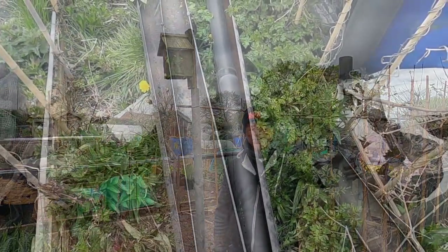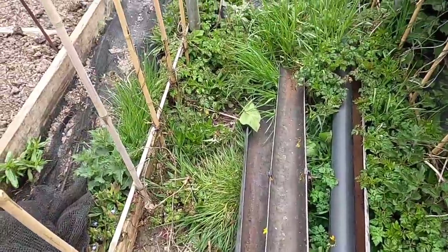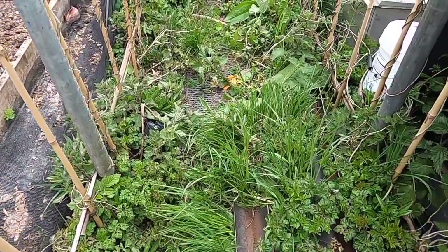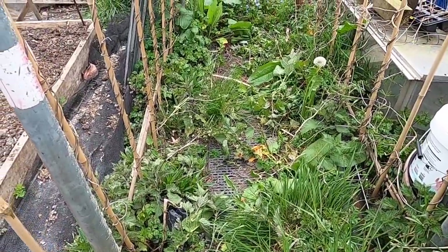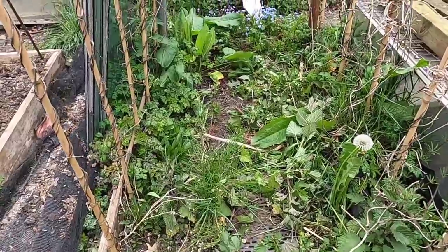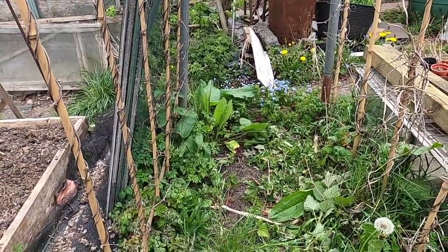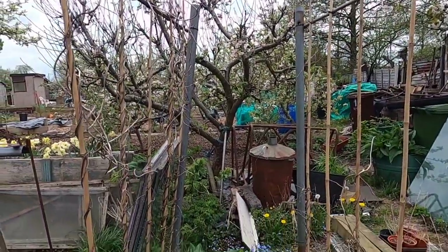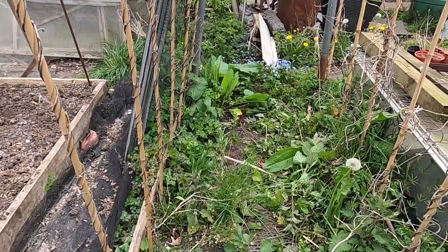In the meantime I can start working down the bottom. This area has been totally neglected since the last harvest of beans around about September last year. As you can see it's well encrusted with different types of weeds, so that's going to be the first job. I may even take the supporting canes down first, but then I'll give this a good thorough weeding.